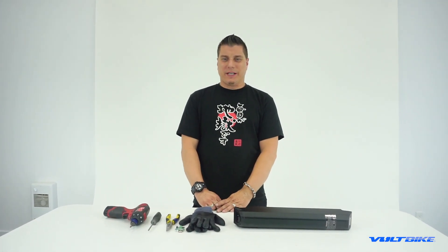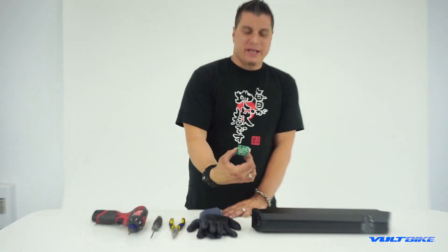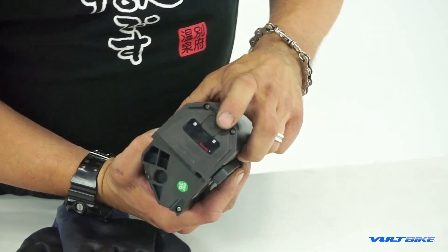Hi, my name is Ryan. I'm a senior technician and warranty specialist here at Voltbike. Today we are going to go over LED panel replacement, which is basically the lights that light up on the top of your Voltbike retention battery system that tell you the charge indicator.